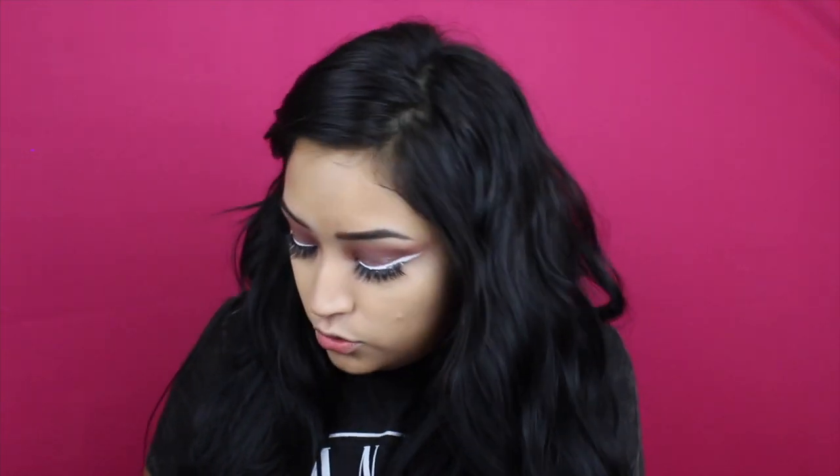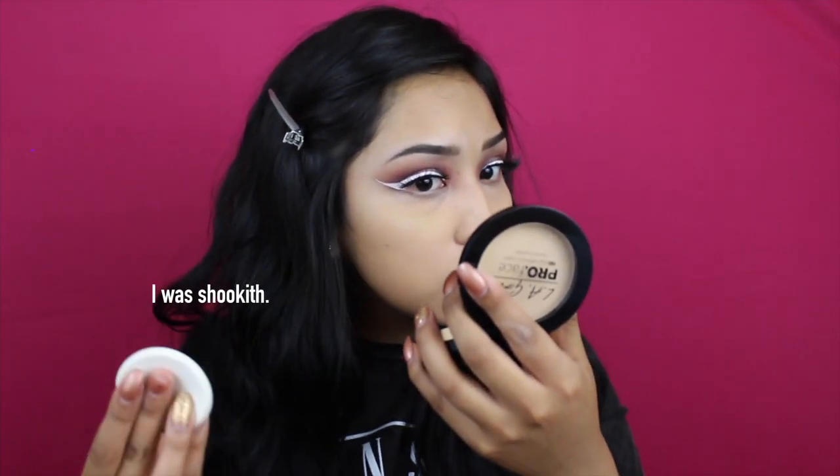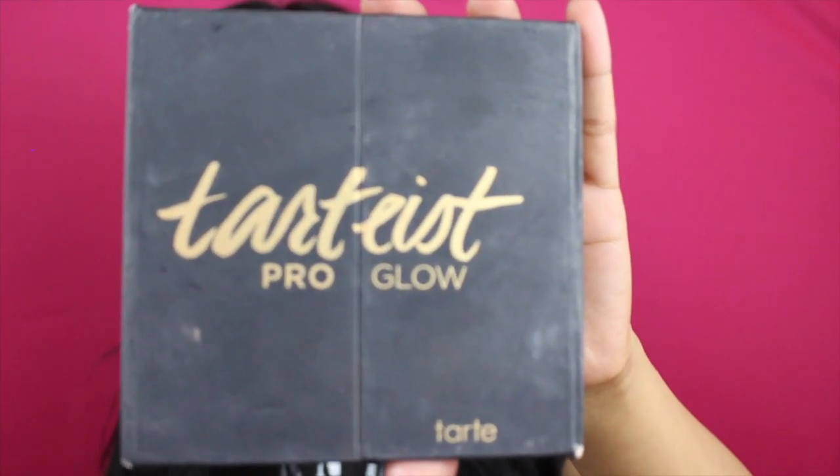Instead of setting my face with translucent powder like I always do, I've seen a couple people set their face with the LA Girl Pro Face Pressed Powder. It comes with a little sponge — I've never done this before but I heard it's supposed to give you more coverage. Oh wow, I really like how it left my skin! Why have I never done this before? LA Girl is a really affordable brand.